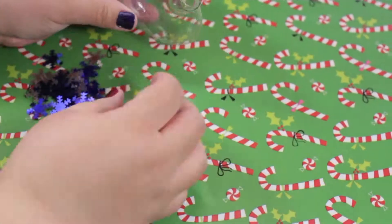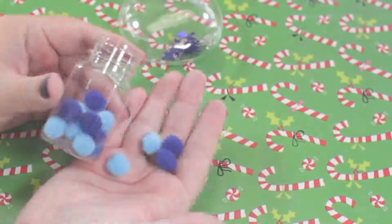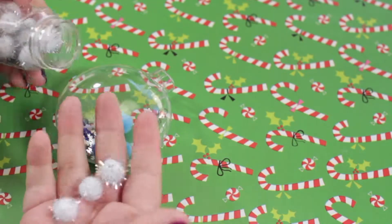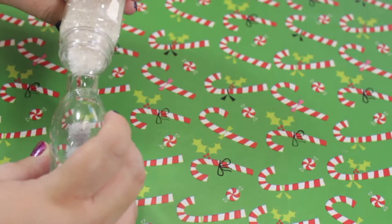For the first ornament, I took blue snowflakes and put them inside. Then I took some blue pom poms and put them inside, and then some white ones as well. Then I took the iridescent white glitter and poured it into the ornament.